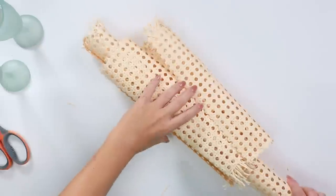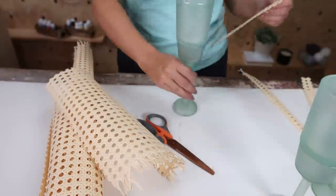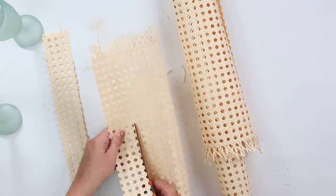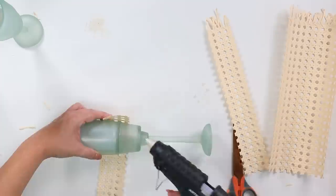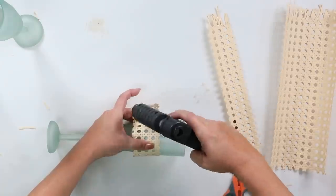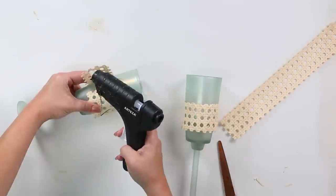The next day, I had some caning left over from another project. I used that to wrap around where the two candle holders meet. I cut off a section of caning with about an inch of overlap, hot glued one side down, wrapped it around, and hot glued the other side down. I repeated this step with my other two candle holders. Here's how they look in a grouping.